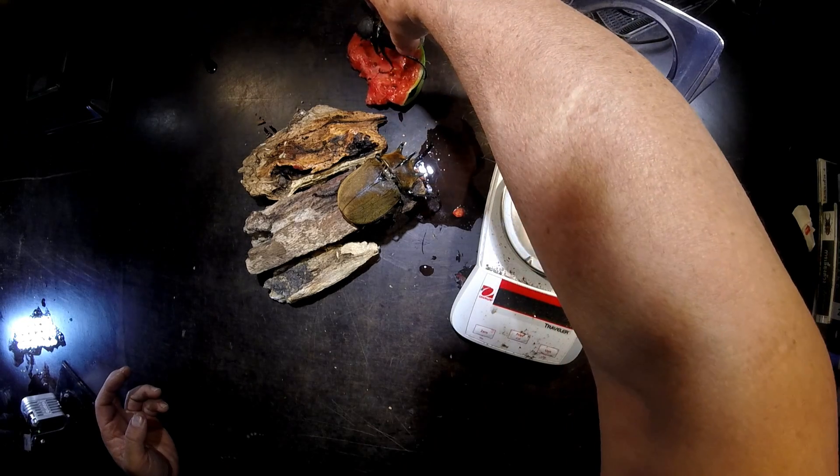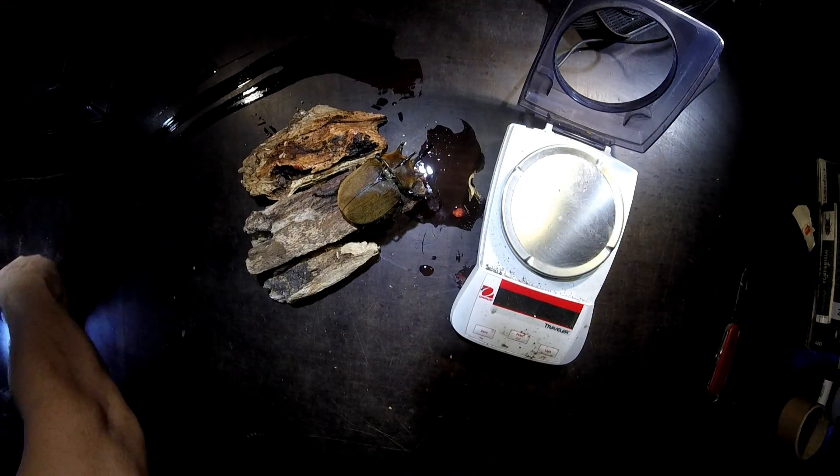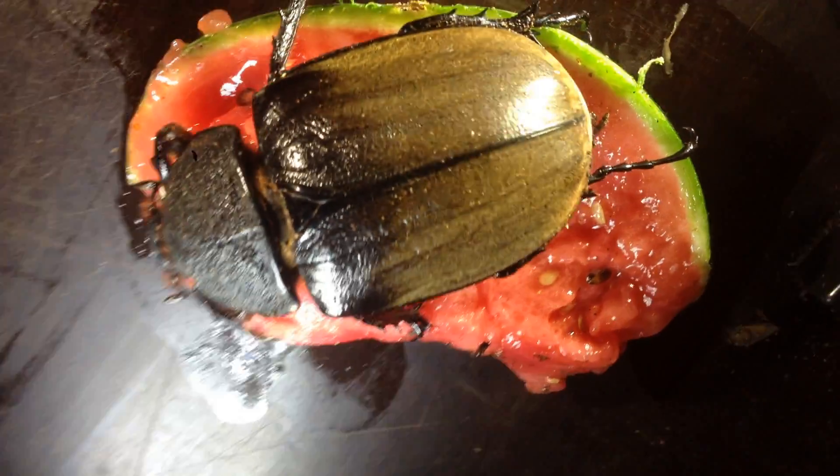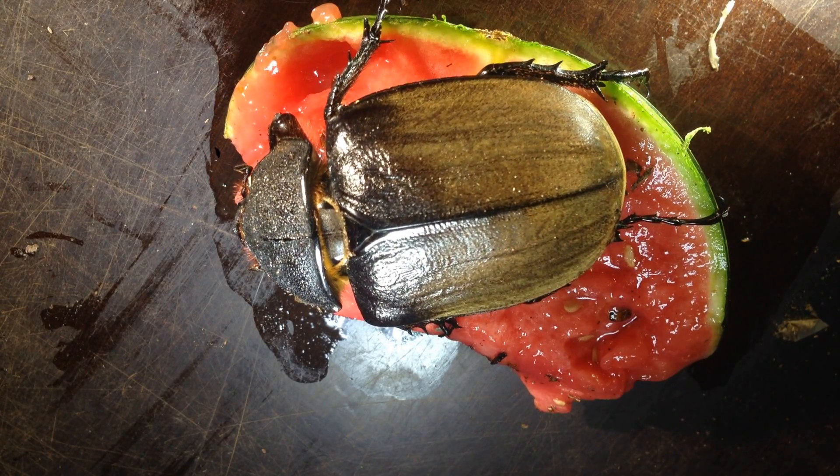Please, I'm so sorry, lady, for that. 32 grams for this nice and beautiful big Megasoma Chios Porioni lady.